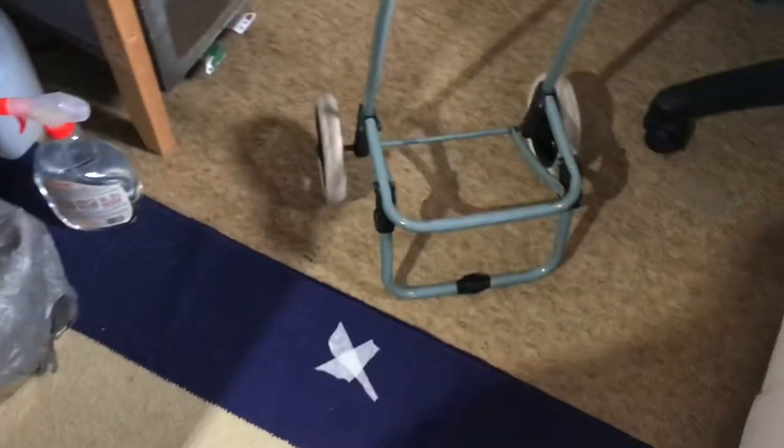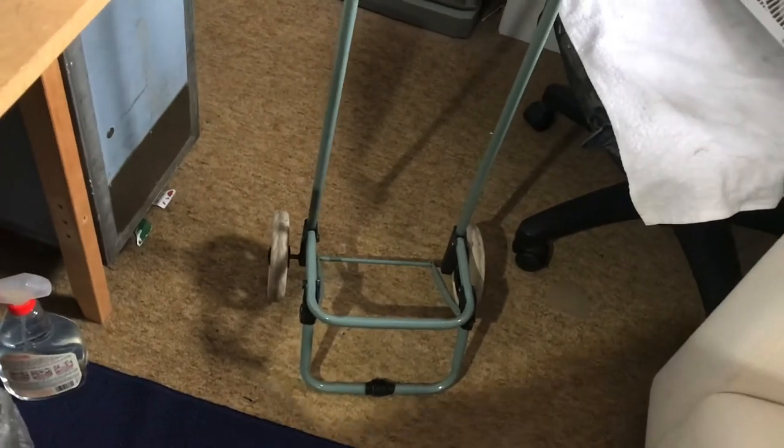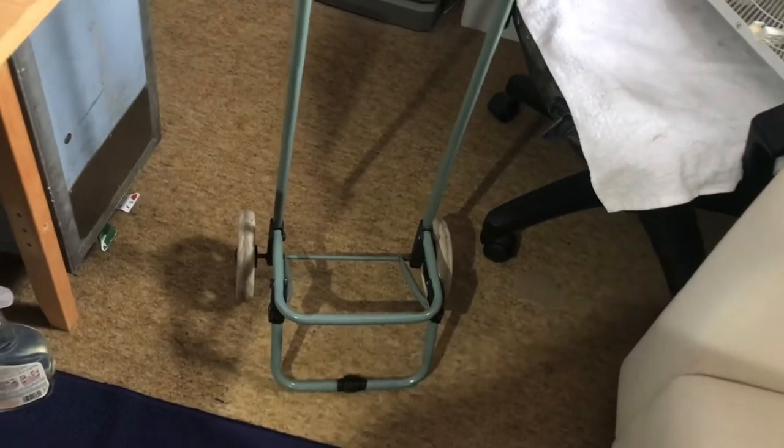Spring cleaning with my folks. They unearthed a couple of these typical shopping trolley carts at home and they didn't want to throw them out. The bag is gone but the frame still seems to work okay. The wheels are okay, so they don't want to throw it out.